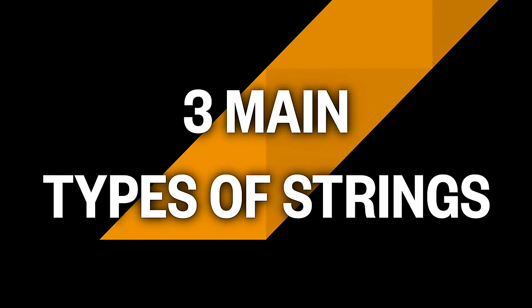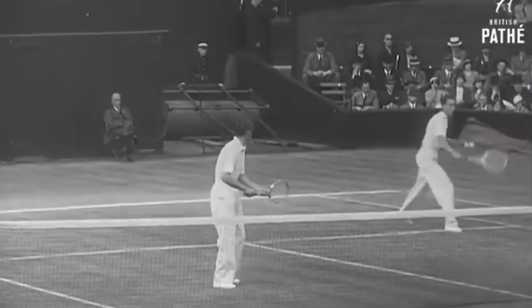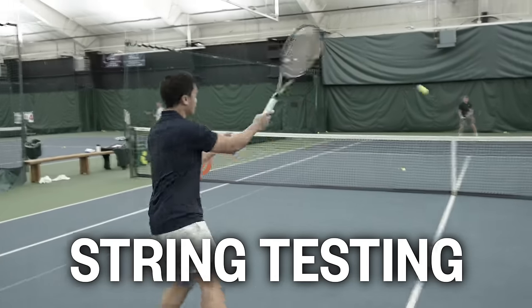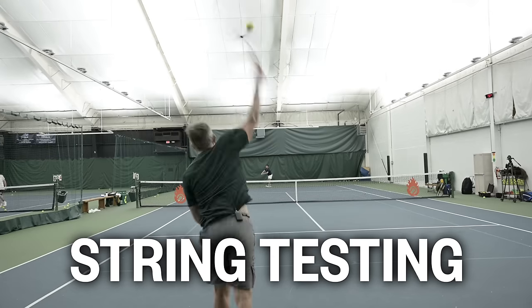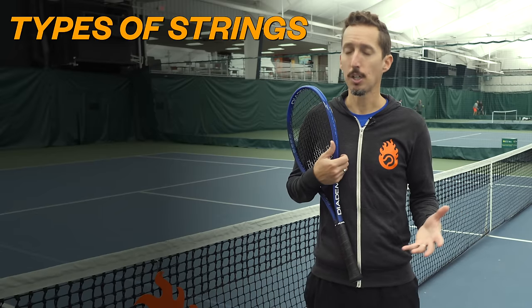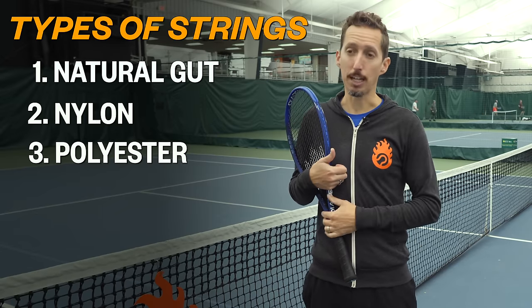Let's start by defining the big three of tennis strings in the order that they were introduced to the game of tennis, and then we'll also do a play test with two high-level players so that you can fully understand the pros and the cons and make the best choice for yourself. The main categories of strings are natural gut, nylon, and polyester or poly.